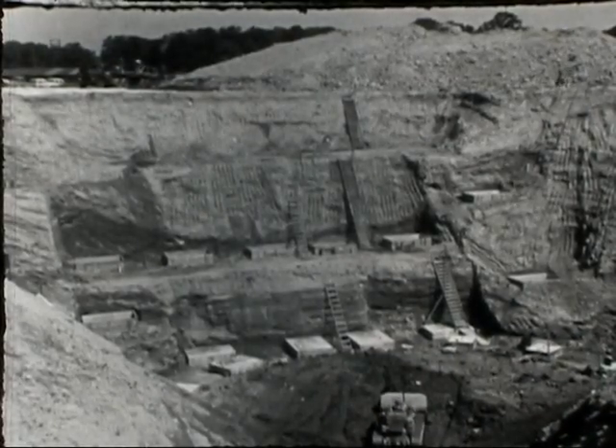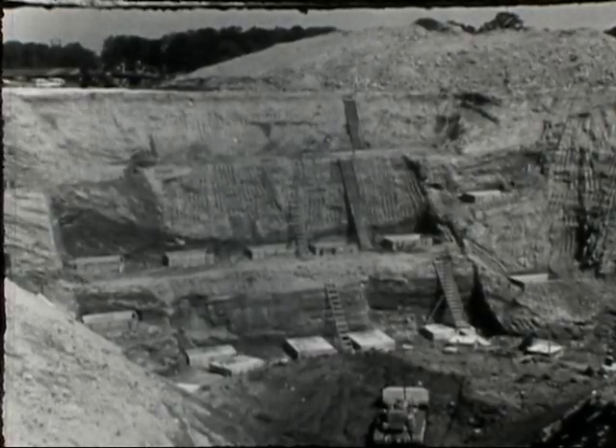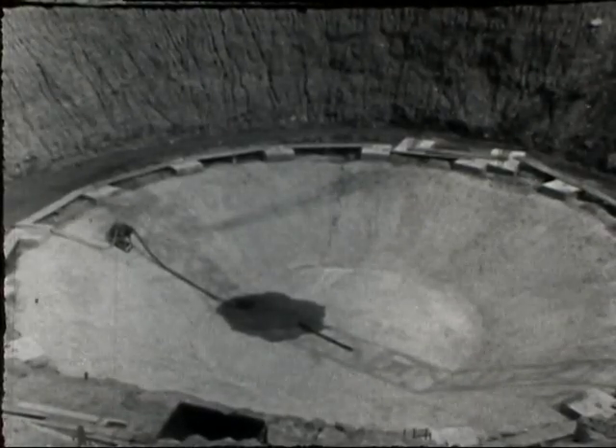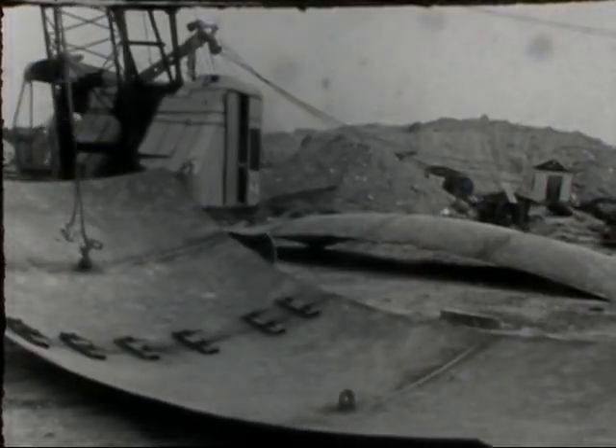Since more than half of the building is below grade level, the excavation had to be greater than 70 feet deep. The first layer of concrete for the base was poured in the bottom of the hole and construction of a huge steel shell was begun.